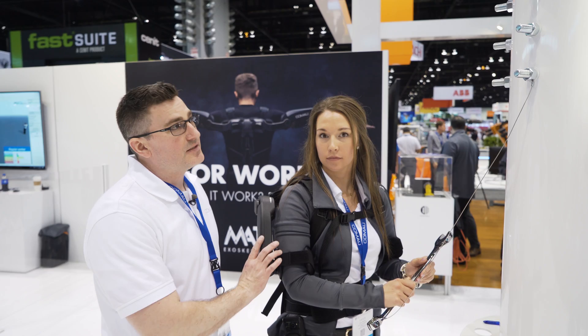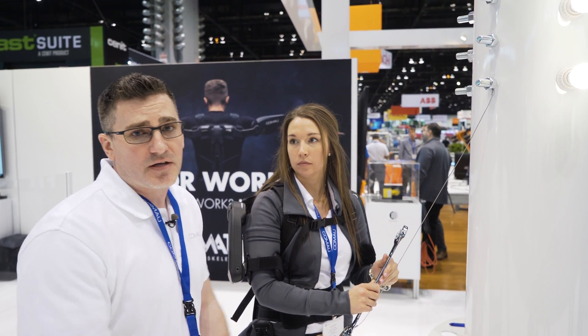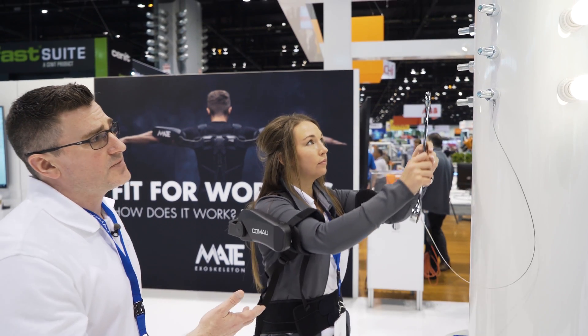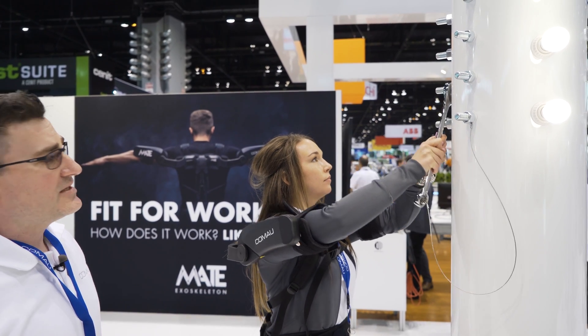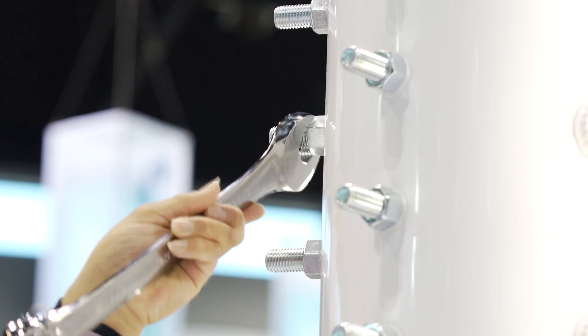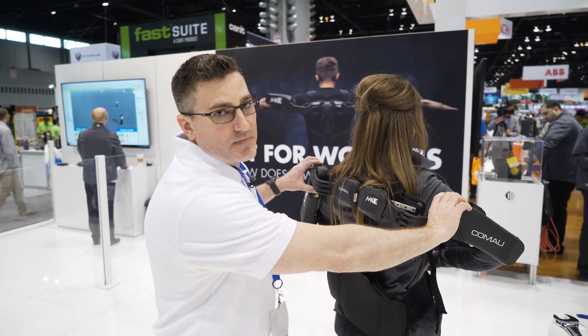Our mate passive upper body exoskeleton can be useful for a range of motion from zero degrees to roughly 120 degrees. Kayla here will do some overhead work with a wrench, and in this type of activity there will be an approximate 30% reduction of fatigue in her shoulder and upper body muscles.